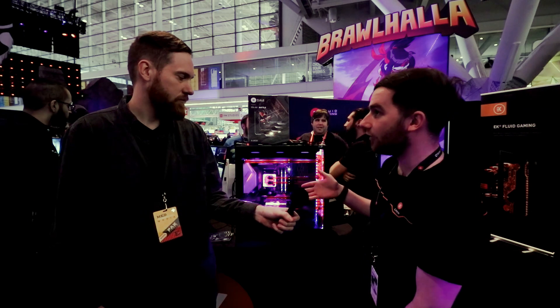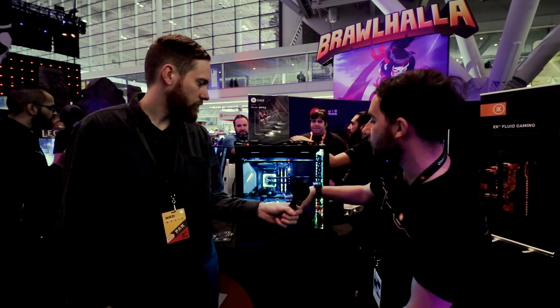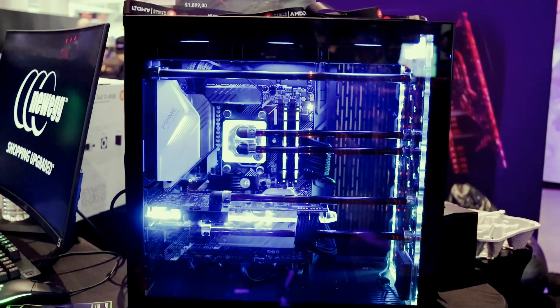This is the new range of EK Fluid Gaming PCs. They're fully liquid cooled PCs. We make them in our new office in San Antonio, Texas. Every PC comes with custom liquid cooling on both GPU and CPU.